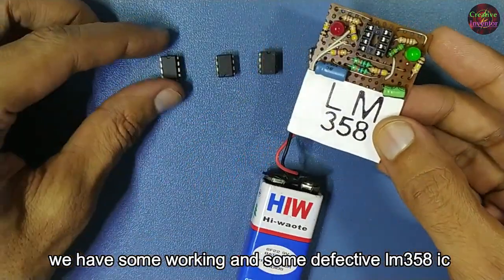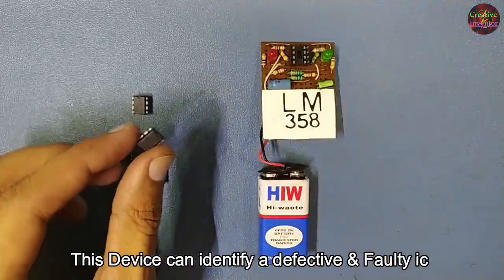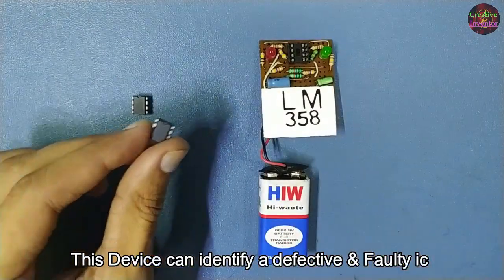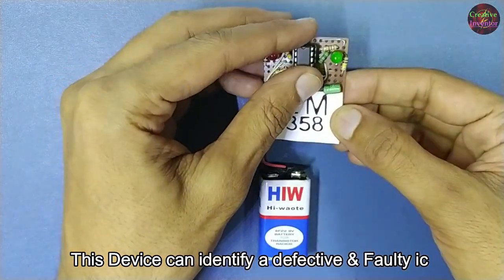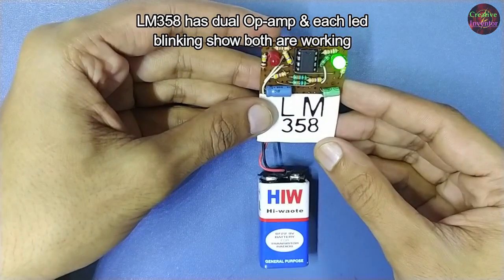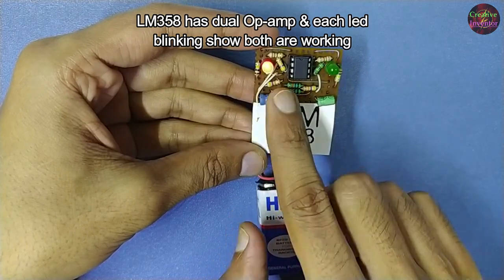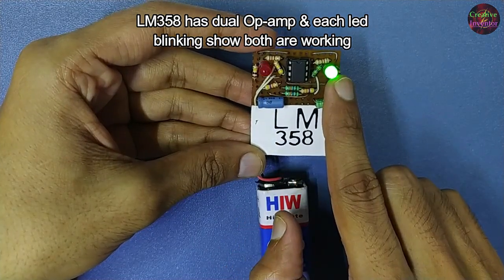We have some working and some defective LM358 ICs. This device can identify a defective IC. The LM358 IC has a dual operational amplifier, and each blinking LED shows both amplifiers are working.